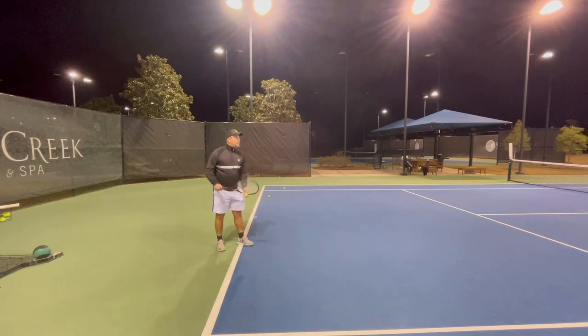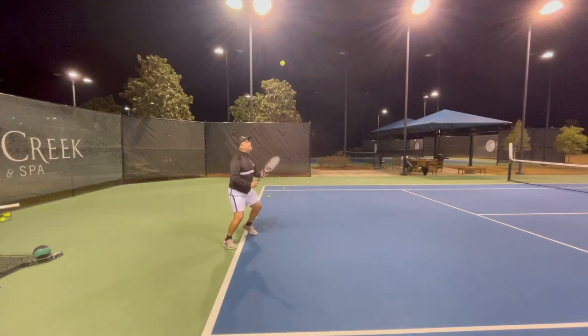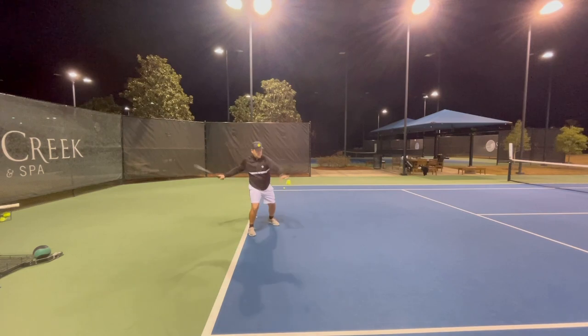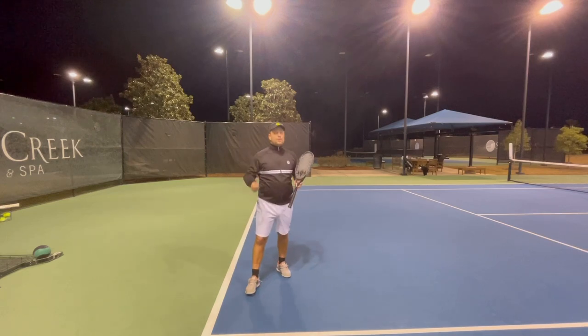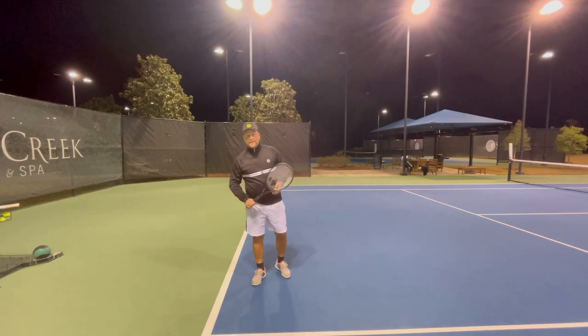So with the ball it looks like this. Easy concept, hard to do — a lot of effort and work to improve your forehand. I just wanted to show you a couple of important things you have to consider when you hit the forehand.